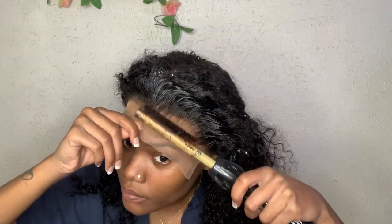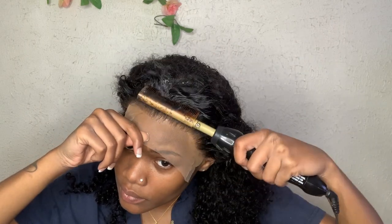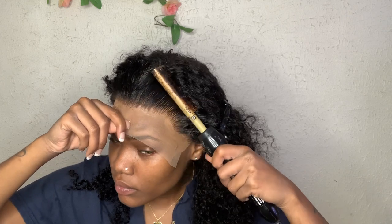I do this because once I'm laying it down and pressing the lace into the glue, I don't want any extra hairs in the way. I don't want anything to distract or mess it up, so I do tend to use the hot comb. This step is up to you, but I do find it helpful.